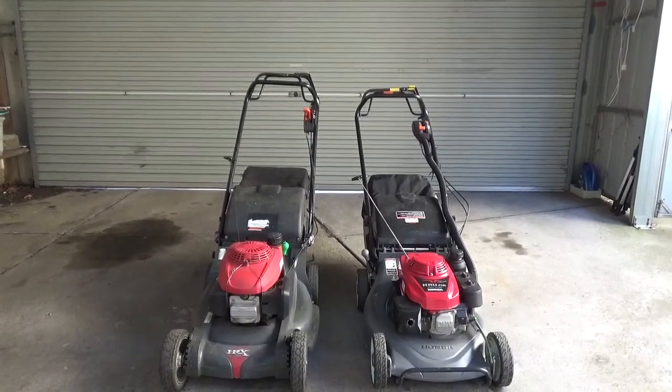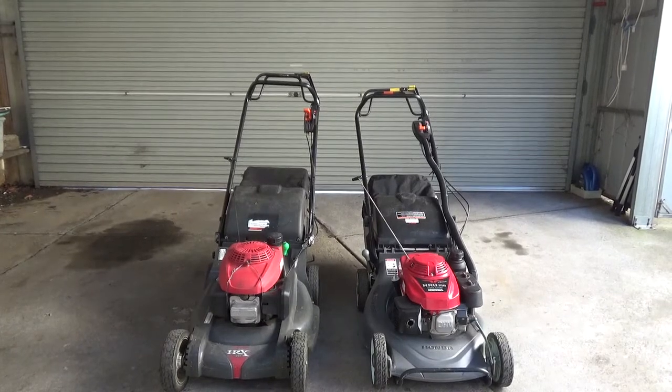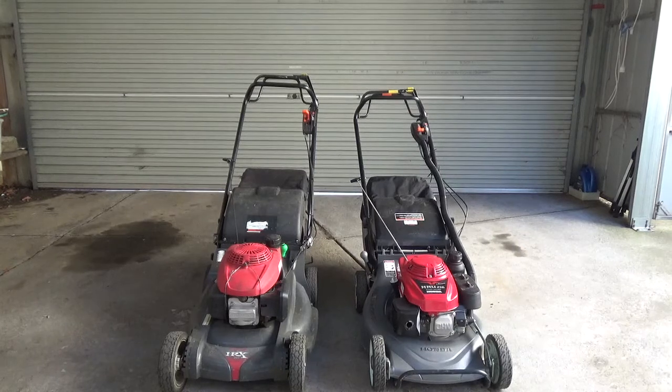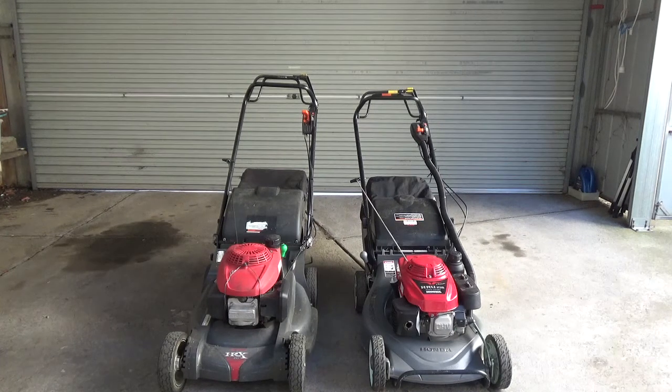I've had quite a few questions in the past couple of days, especially on Instagram, asking why I got the HRU216 when I already had the HRX217 - what's the difference, do you really need it? This video is pretty much telling you why.